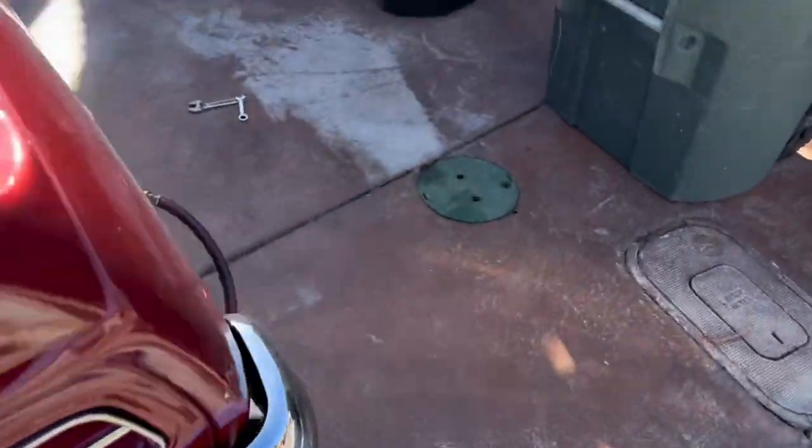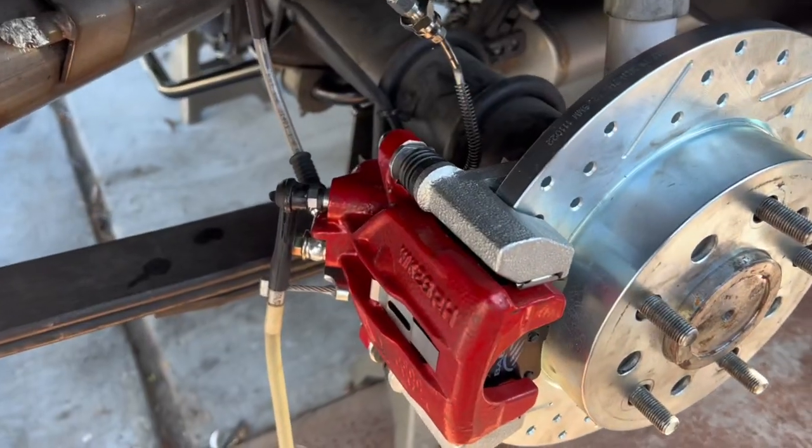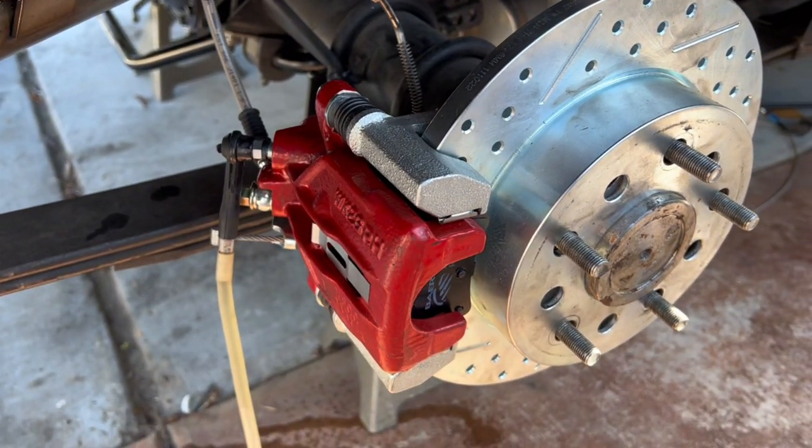We are going to use a vacuum bleeder to bleed the brakes. Basically what this does is it sucks out the brake fluid by putting a vacuum on the brake bleeder screw. I'll hook up the hose to the brake bleeder port, crack it open, and start sucking out the brake fluid. Once you see clear brake fluid coming out and no bubbles, you close the port and do the same thing on the driver's side rear brake.